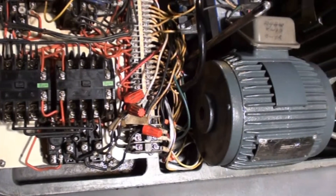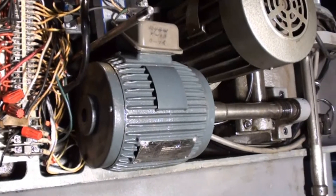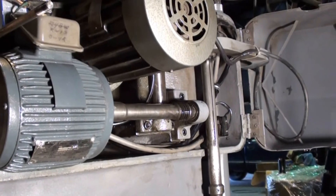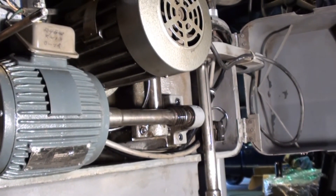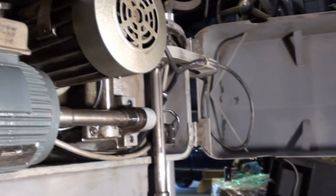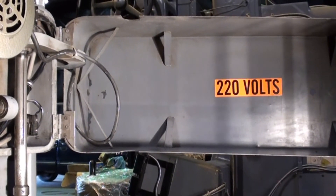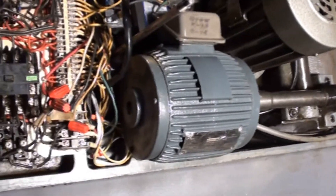I'm showing a brief shot of the back of the machine panel, which encompasses the electrics and the inner workings of the hydraulic units and the mechanics that work the clamping as well. As this machine is clearly marked, it is 220 volts, but everything is in nice order back here.